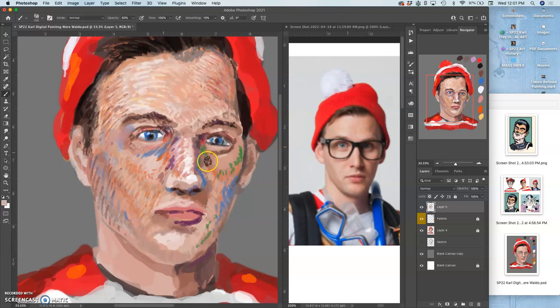Let me get that ear in there. Just a few more things on the face — kind of figuring out my level of finish that I want to bring to the rest of it, both for this layer and for the werewolf layer. Because why am I doing Where's Waldo at all if I don't get to do a werewolf?